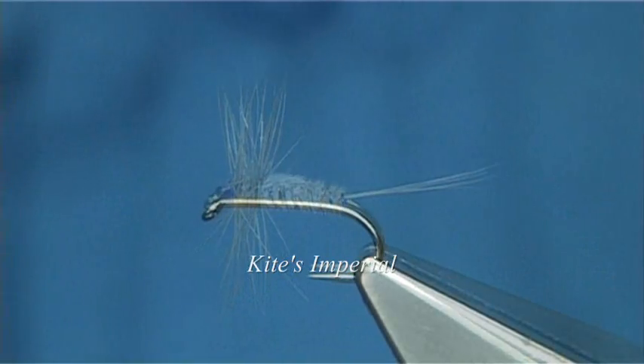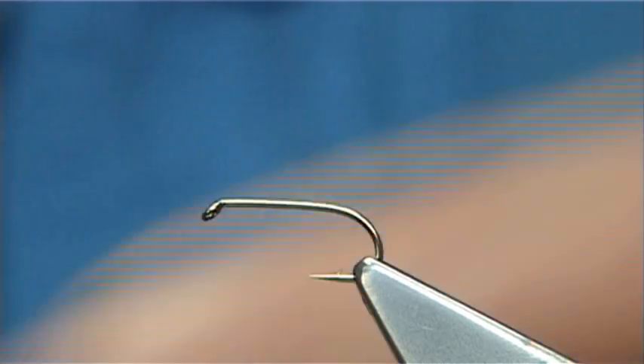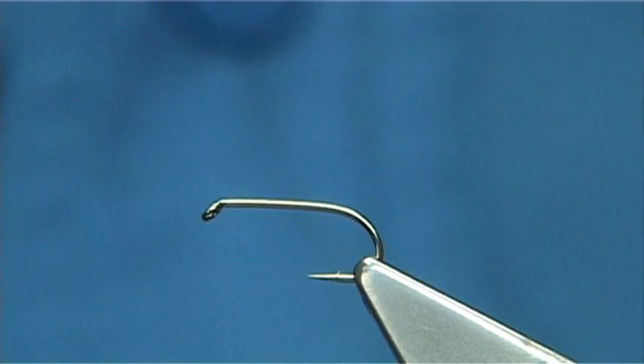The thread I'm going to be using is a purple Pearsall's silk. You could use a uni thread, 8/0 or something like that. Wax the thread, which is important that you do that.